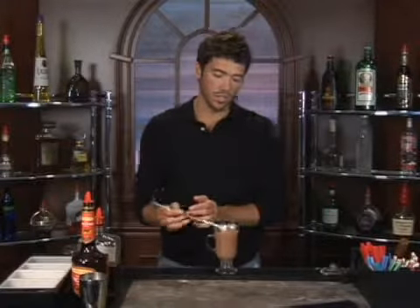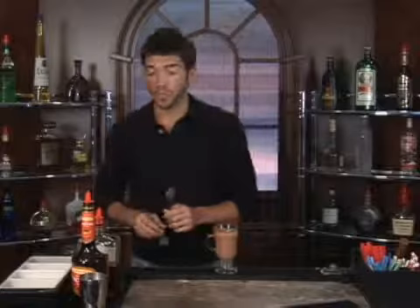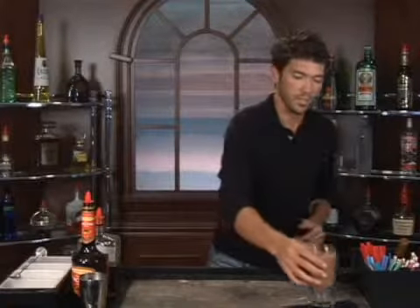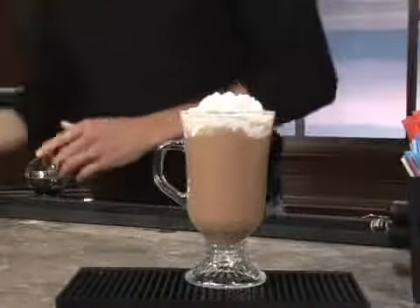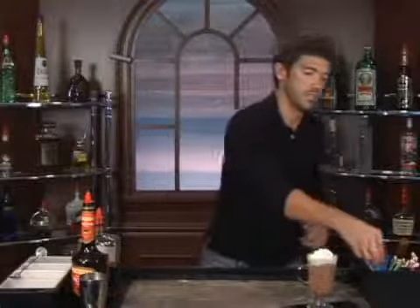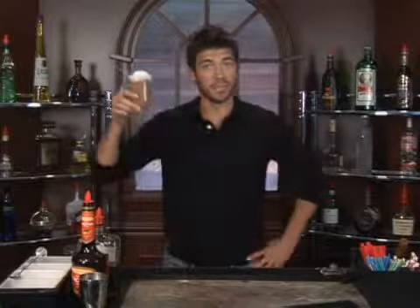So if that sounds good to you and you want to make yourself a fuzzy nut, let's top it off with a little bit of whipped cream. Give it a straw. And that is a fuzzy nut. Bottoms up.